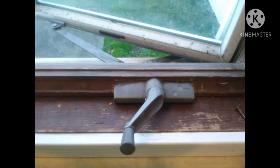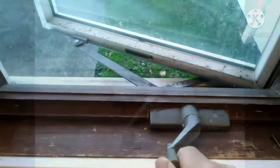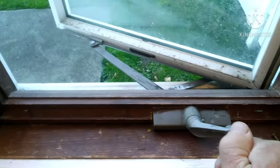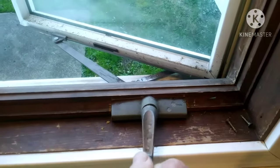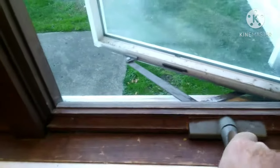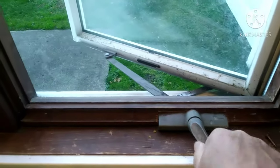Replacing this Anderson casement window crank — it's not real difficult, actually it's really easy. The worst thing about doing this is the cost of them; they're a little pricey. But this one here, it wants to crank out but it won't crank in. Sometimes it grabs, sometimes it doesn't. There's a little gear inside there and I think it's just wore out.